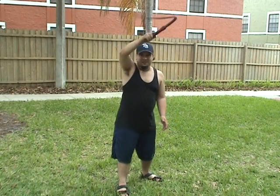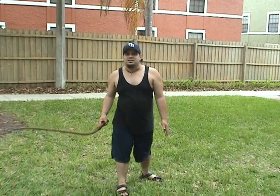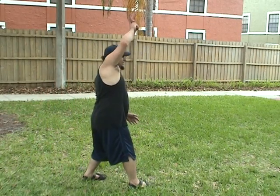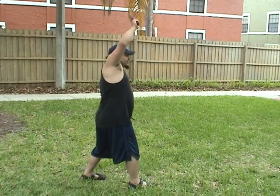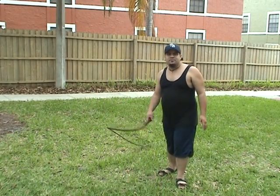Once again. Once again. That's the overhead crack. Let me go ahead and do it sideways. So that's how you do the overhead crack.